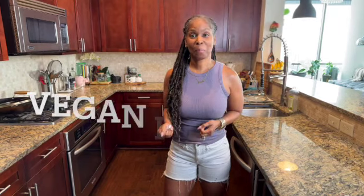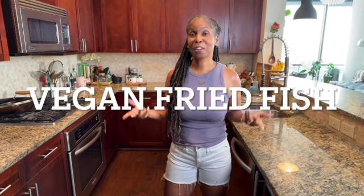Guys, welcome to my vegan kitchen. This is really funny. Today, guess what we're making? We're making vegan fried fish. If you want to see how I do it, stick with me because I'm going to do it now.